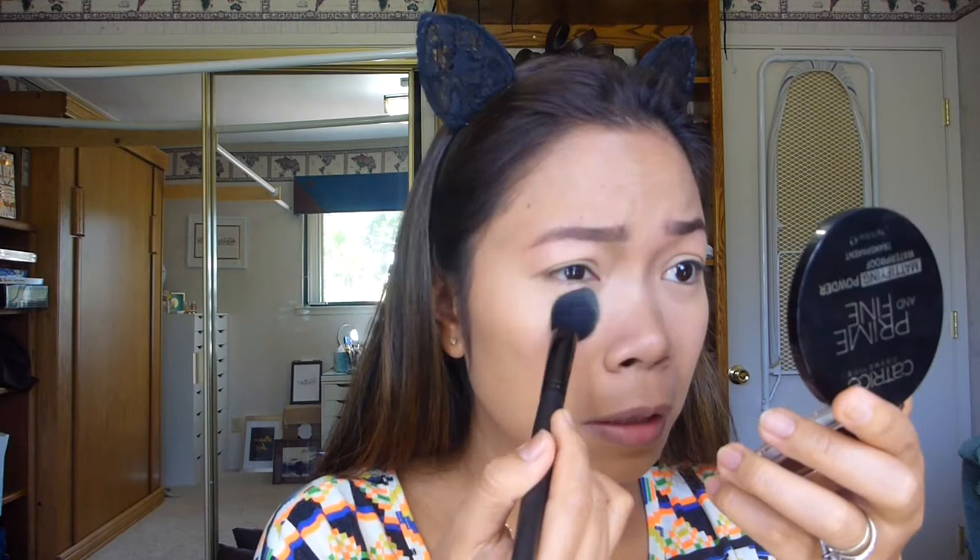To set my under eye, I am using the Catrice Cosmetics Prime and Fine Pressed Powder — waterproof, translucent. So I always set my under eye every time I use concealer because the concealer will crease.